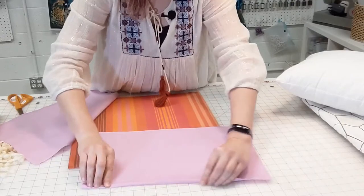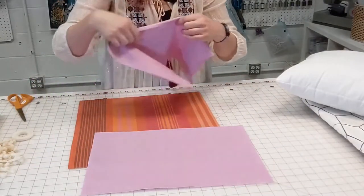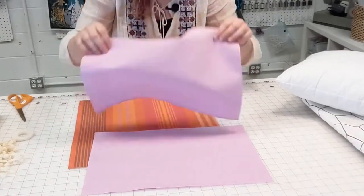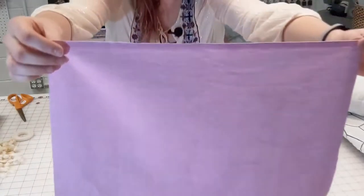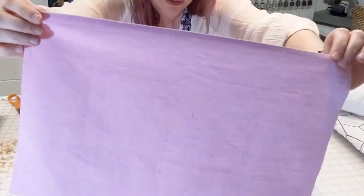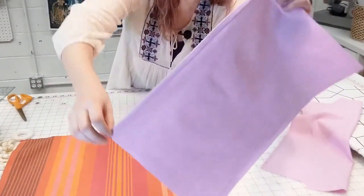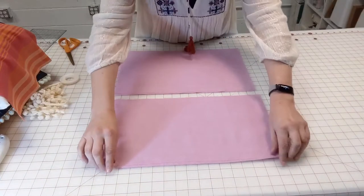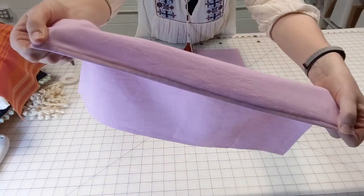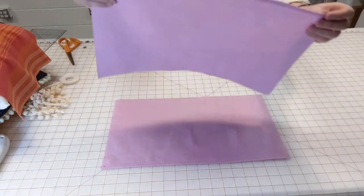Fold, press, and stitch that. You can do the same thing on your other panel, but if you have a selvage edge like I do, you can cheat and just use the selvage edge. The selvage is the bound edge of the fabric — even though it's not always straight or pretty, it is not going to unravel. I have pressed and stitched one of the 17-inch edges of one of my panels, and you can either repeat that on the other panel or use the selvage edge to your advantage.